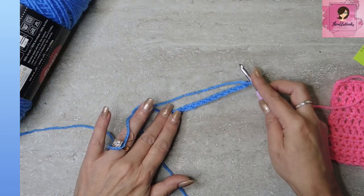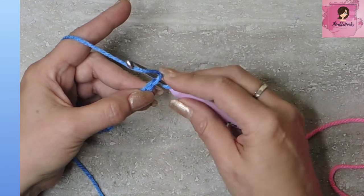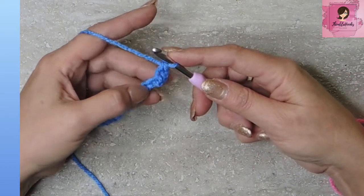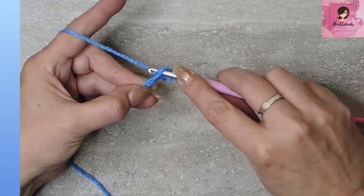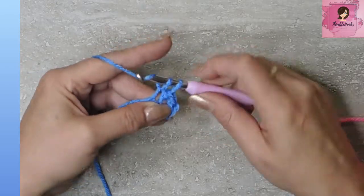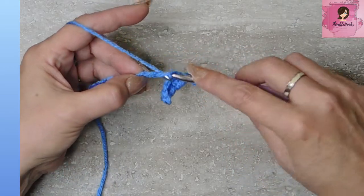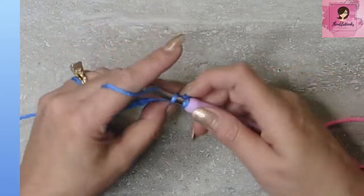Our very first row works into these chains. So we're going to go through our loop, go under our working yarn, turn, pull through. I have two loops on my hook. Yarn over again, turn your hook, pull that loop right through both of those loops. And now we've just done a single crochet. So go through the chain again, go under your yarn, turn so you can get your hook on there to pull it through. Two loops on our hook. Yarn over again, pull through. Go through the chain, under our working yarn, turn our hook so we can grab it, pull through, two loops on our hook, under our yarn again, grab it, pull through those two loops. Single crochets are done. Super easy — just do that all the way down your chain.